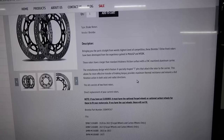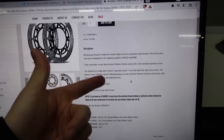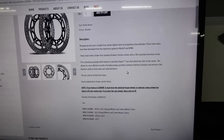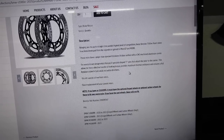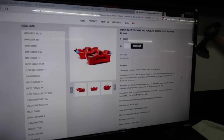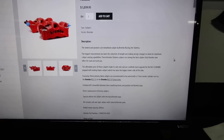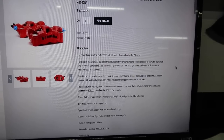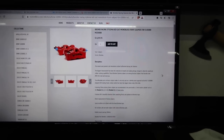Alright, so we pulled it up on Moto Million's website. I'll put a link in the description below, but basically this is a T-Drive front rotor that has been developed from experience in MotoGP and World Superbike. The rotors have a larger than standard thickness friction surface with a CNC machined aluminum carrier. They also have T-pins that attach the rotor to the carrier. This allows for more effective transfer of braking torque, provides maximum thermal resistance, and ensures full flotational action in both axial and radial directions. All you really need to know is they're better than the stock rotors. The Nissin stock calipers were also having issues with leaking, and people are asking why we use the RCS 17 — it's because this caliper pairs with the RCS Corsa Corta 17 master. That's why we got what we got.